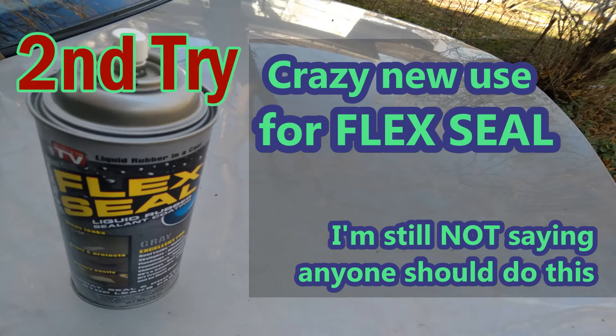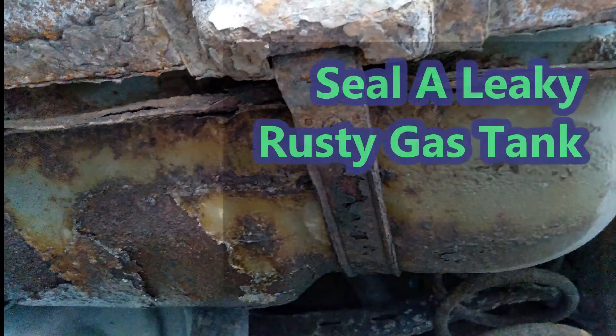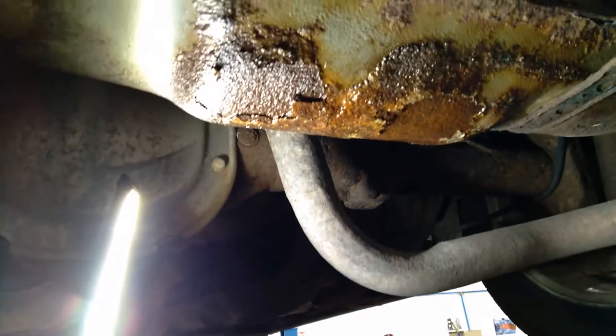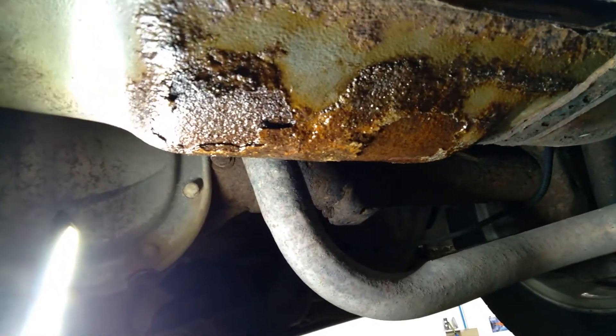Here's a crazy new use for Flex Seal. Not that I'm saying anyone should try this, but you can use it to seal a leaky rusty gas tank. So that's a gas tank leak — simple rust out.